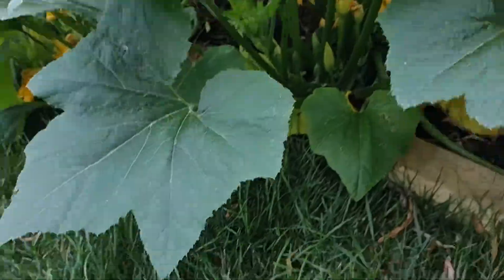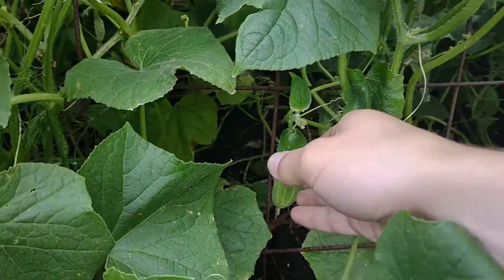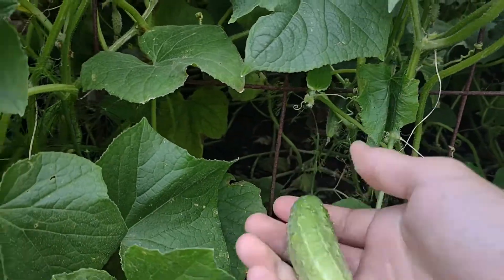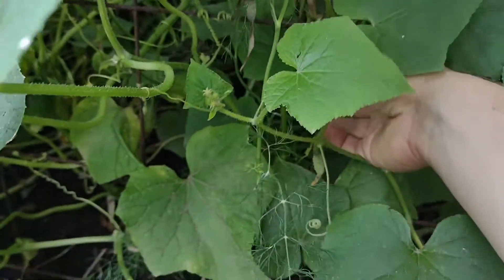Pickles are a key staple in many dishes and practically required as a garnish when cooking anything Eastern European. This recipe is one that's been passed down on my dad's side of the family for generations, is super simple to make, and tastes amazing.